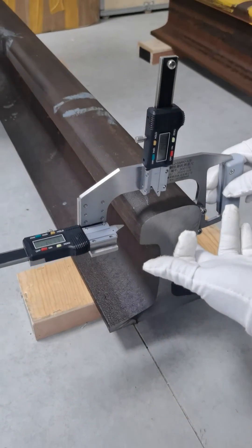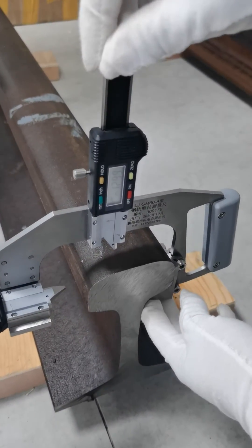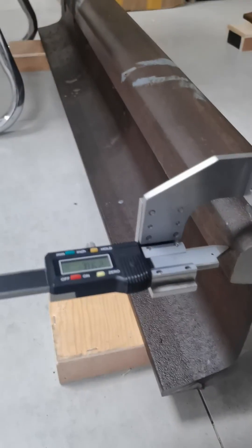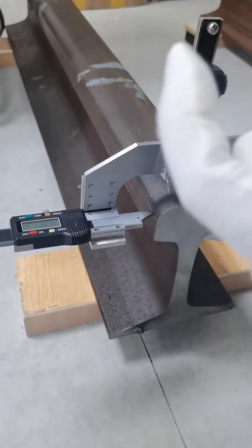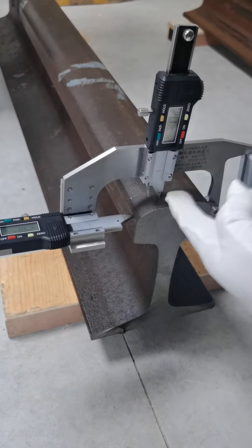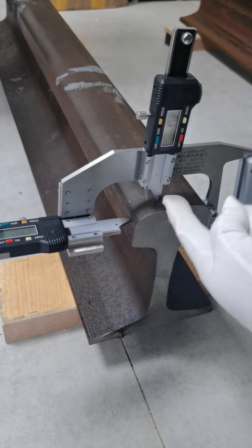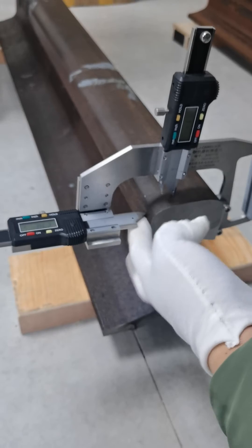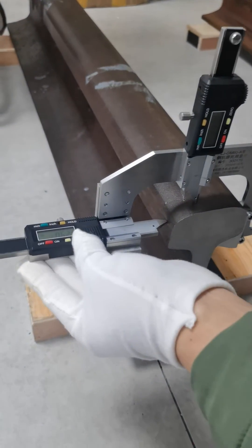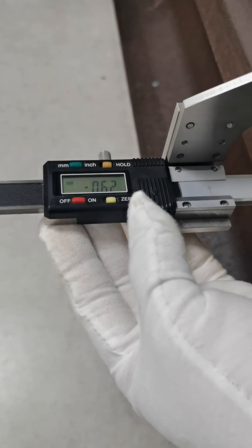The third step: push the vertical railway gauge and the lateral railway gauge. Ensure the measuring probe touches the upper surface of the rail and the inner side of the rail. After that, you can read the results from the LCD display screen.